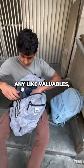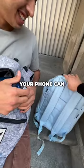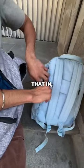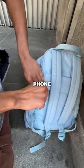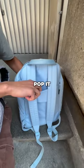Do you have any valuables like a wallet, phone, or passport? Your phone can go in this secret pocket right here if you want to slip that in. For valuables like your phone, wallet, or passport, there's also a luggage strap right here in the back so you can pop it right into your luggage and everything will stay upright.